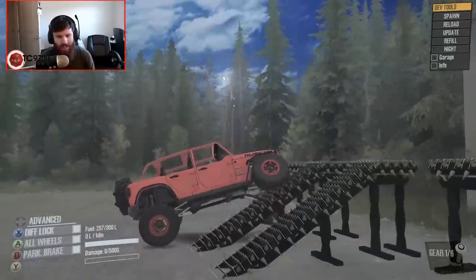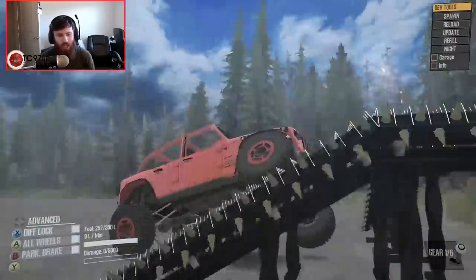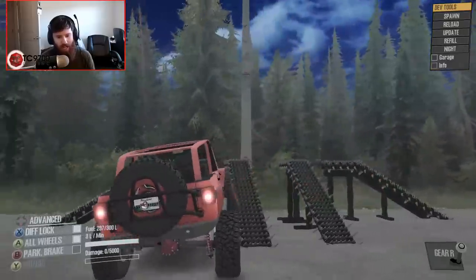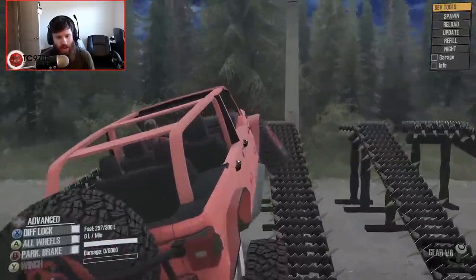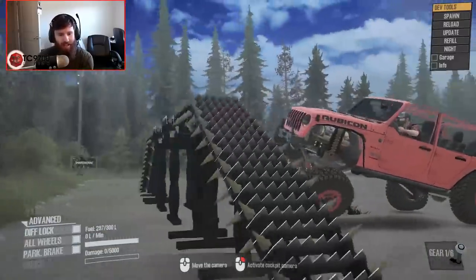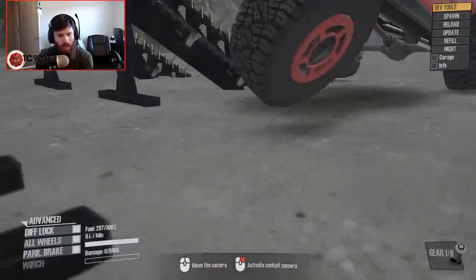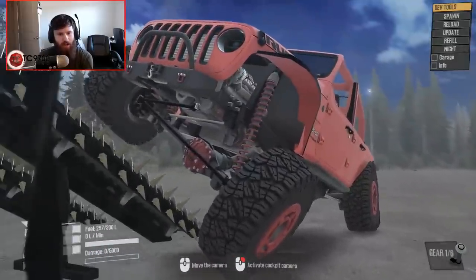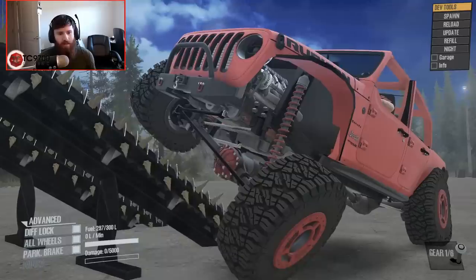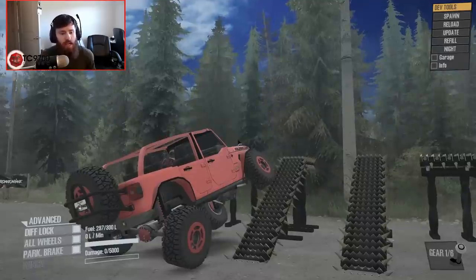Stuffing tire on the passenger side — that's awesome. That is seriously a good bit of flex. I love it. The JL to me really picked up where the JK left off and almost improved upon everything that the JK sort of started.